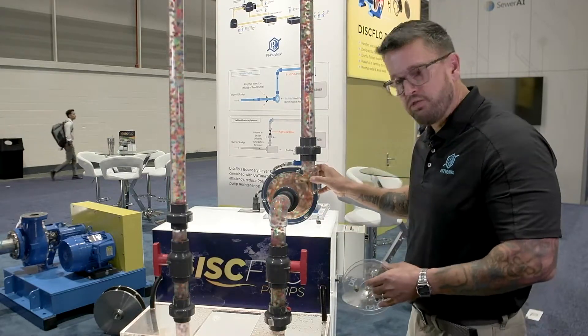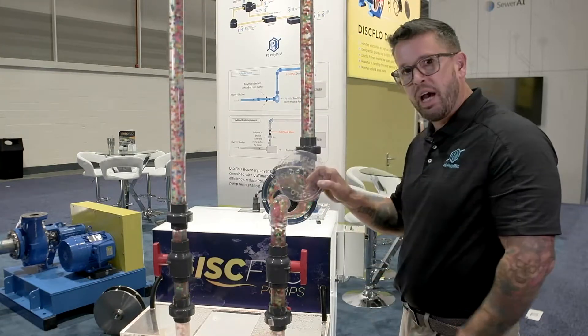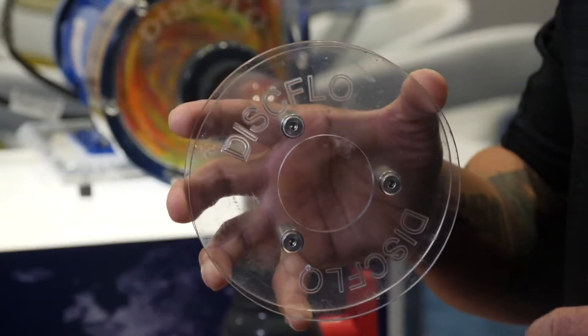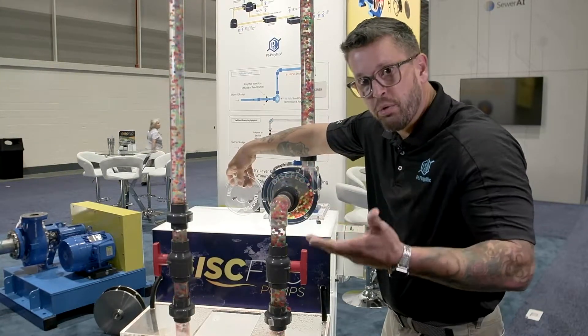This is a disc flow pump. It looks like an in-suction centrifugal, but on the inside is a disc pack. Right inside of this pump is this disc pack right here — that's what's doing all of the pumping.